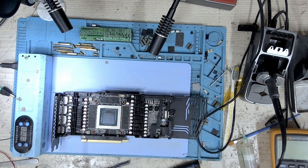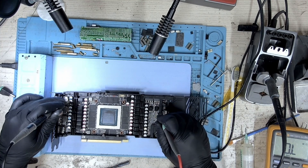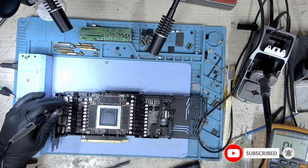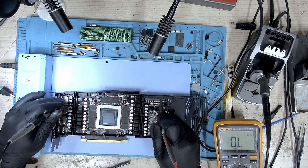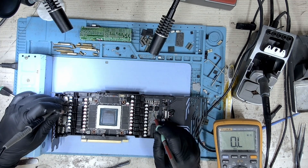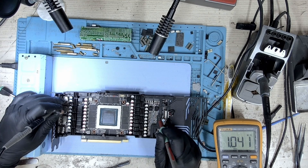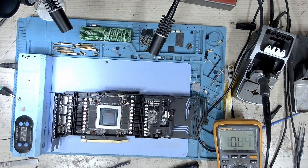I almost missed measuring the card before installing the entire cooler. Let's take some resistance. This thing is blocking — let me reposition the multimeter. Let's check again and we don't have a short — our short is gone. Let's also test the other point, the other 8-pin. We don't have a short there either. We are good here. Let's assemble the cooler.